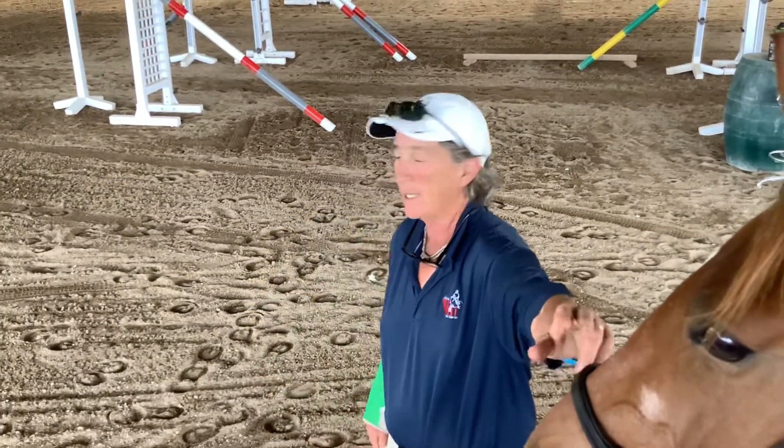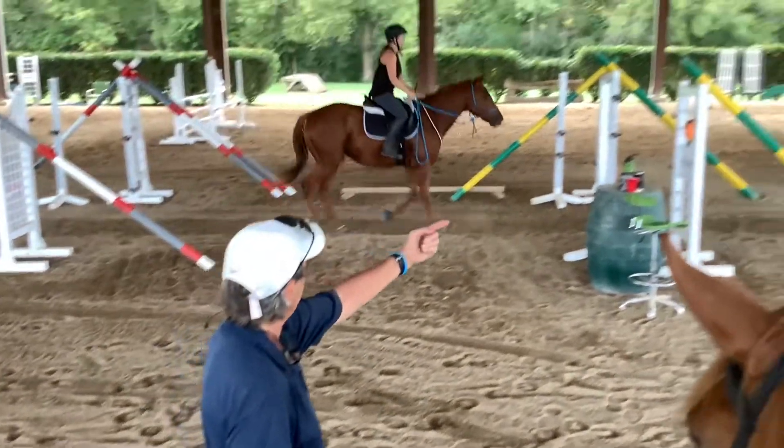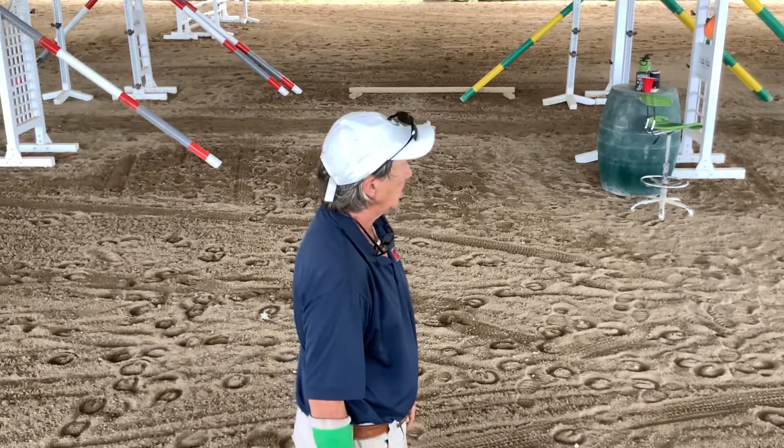Okay, welcome to my one minute today. So we have Watson, and you can see him trotting down through all the standards and doing the three trot poles. Good boy.